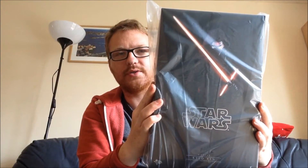Hi guys, welcome back to another collection video. Today we're going to be looking at Kylo Ren by Hot Toys.